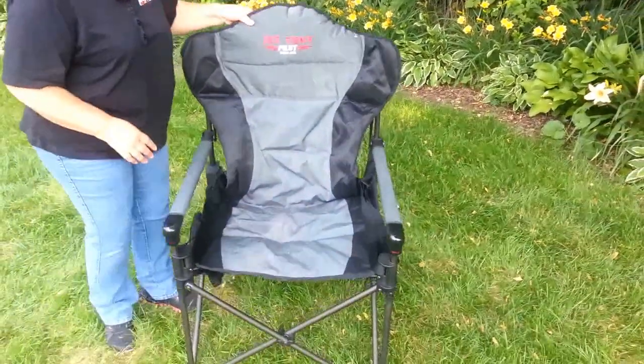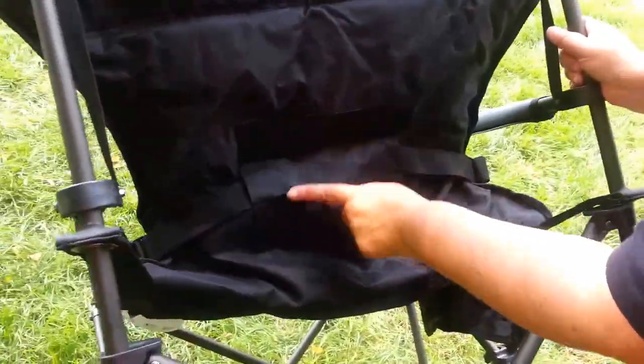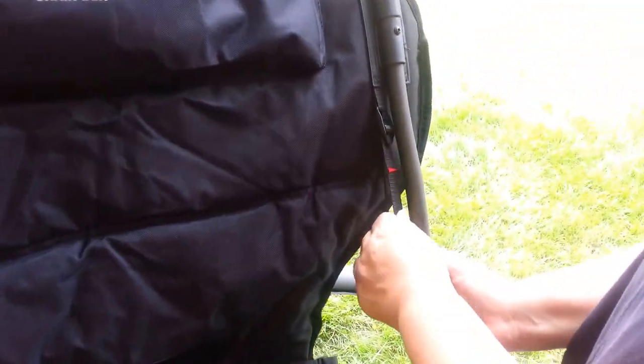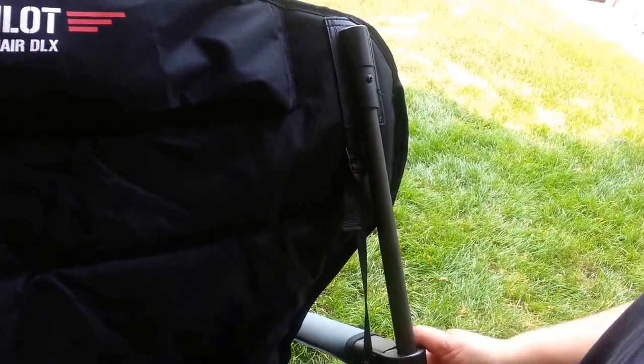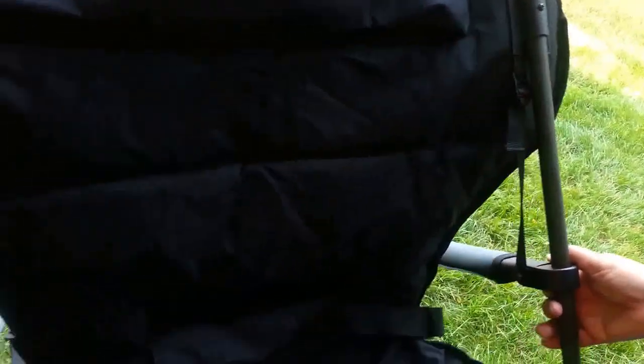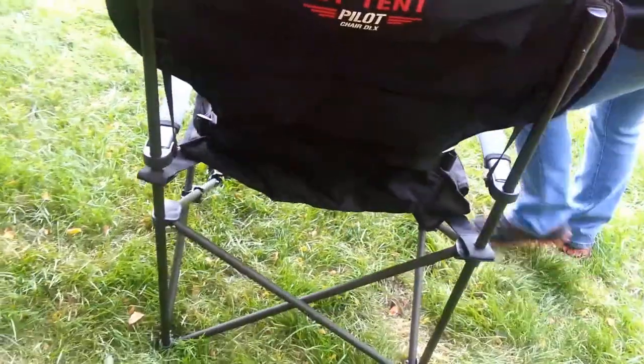This also has adjustable height. On the lumbar, you can put it into three different locations. You can adjust the strap on the arm higher or lower, releasing this way. Everything's screwed on and reinforced, and other parts are removable and interchangeable.